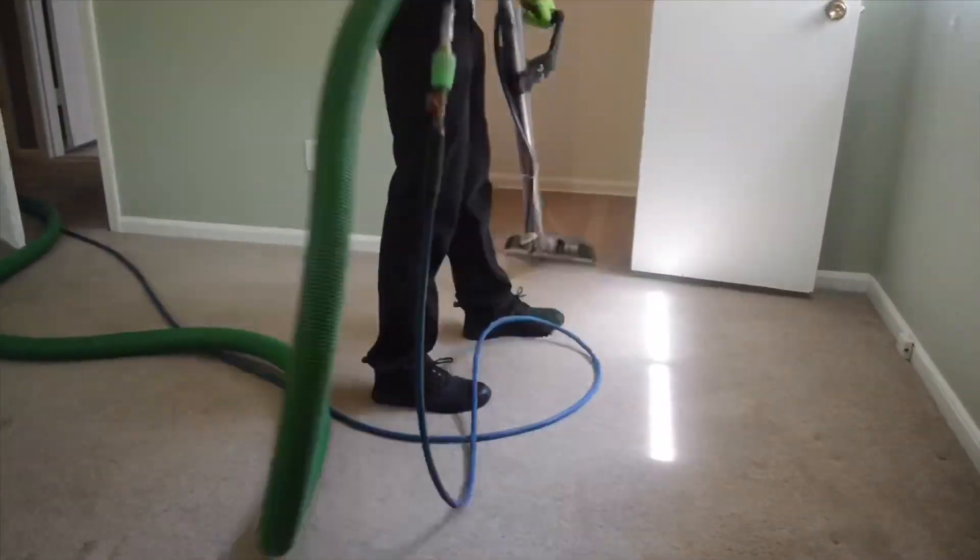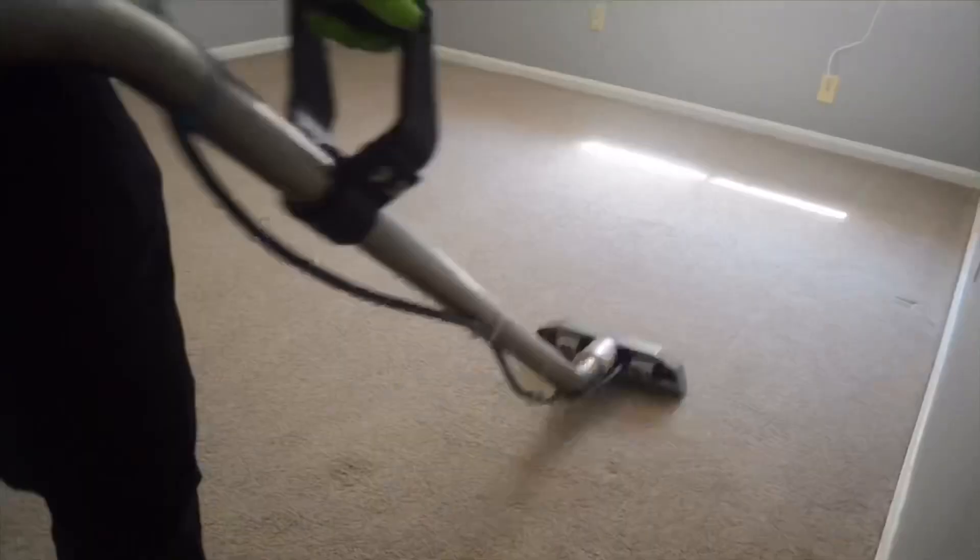Commonly referred to as steam cleaning. All of our truck-mounted units deliver softened hot water at temperatures exceeding 200 degrees.